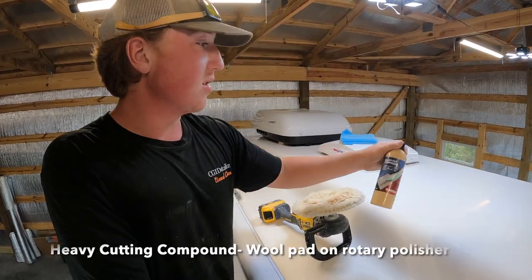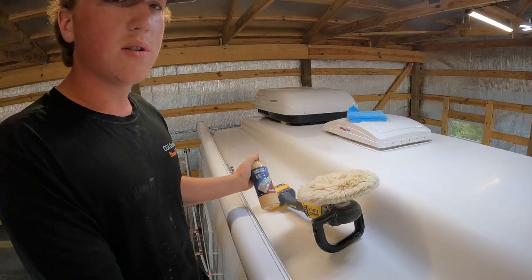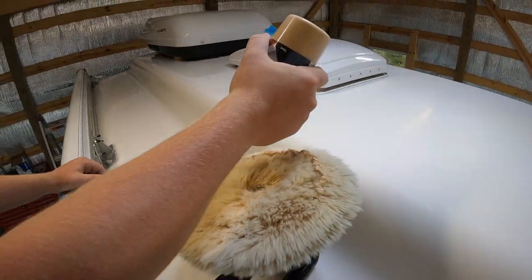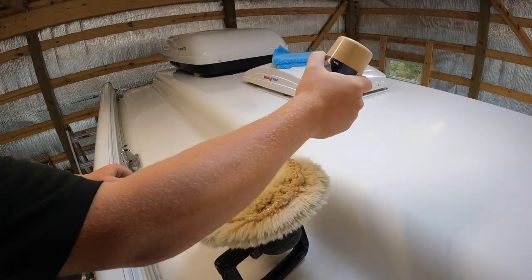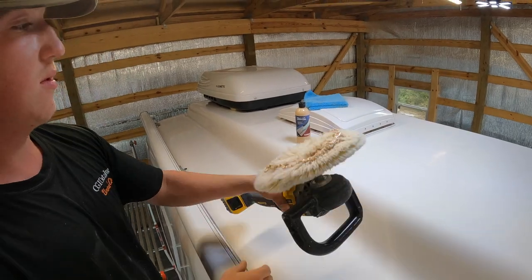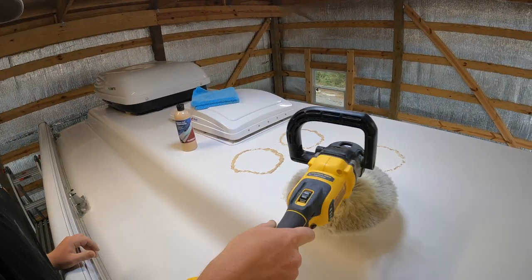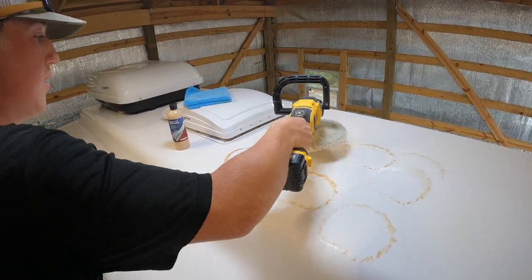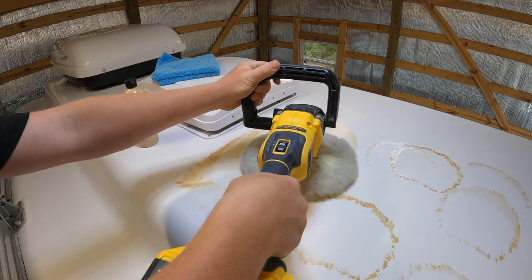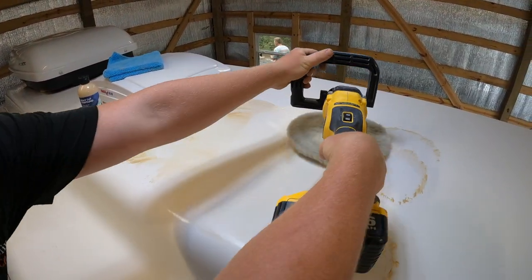Our first step is going to be a heavy cutting compound from Glidecote on a wool pad with a rotary. I'm going to apply quite a bit of this heavy cutting compound so we can work in a two-by-two area. Without the rotary running, we'll spread some of it out and then we'll turn it to the lowest speed and just slowly apply it to the surface so that it doesn't sling the compound all over the trailer.